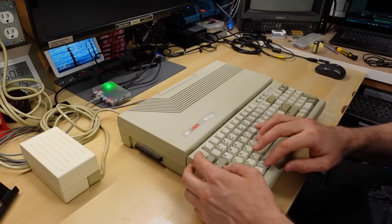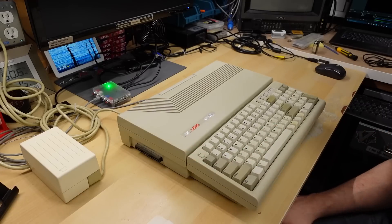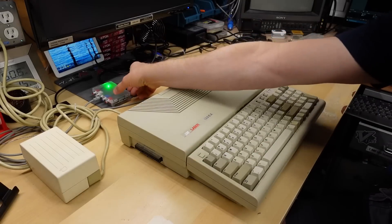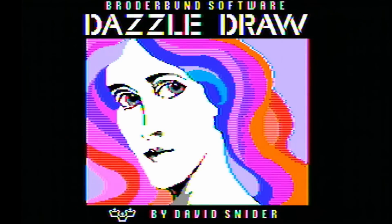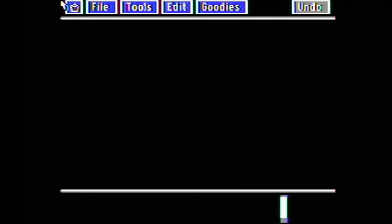With the disc back in and rebooted with the switch set to 80, let's see if DazzleDraw actually runs properly. Switching the RetroTINK back to color — hitting Enter where it crashed before — and it's working! That was actually the fix: the 40/80 column switch.